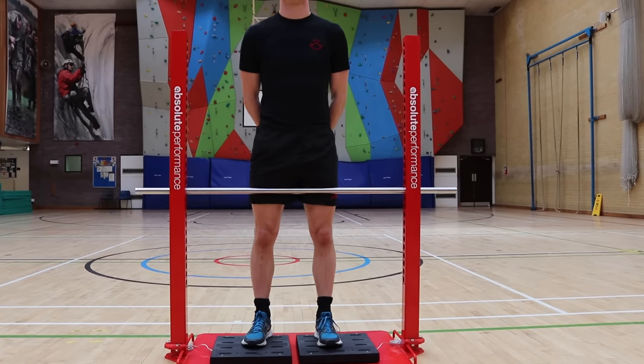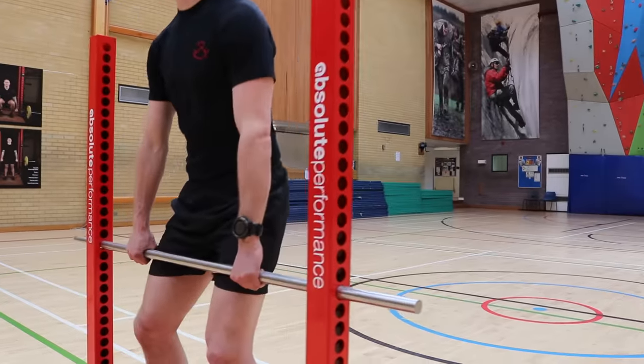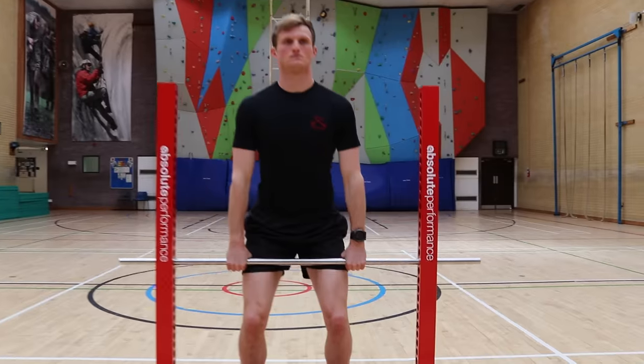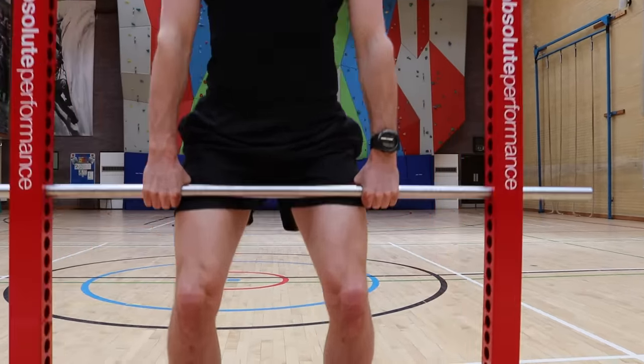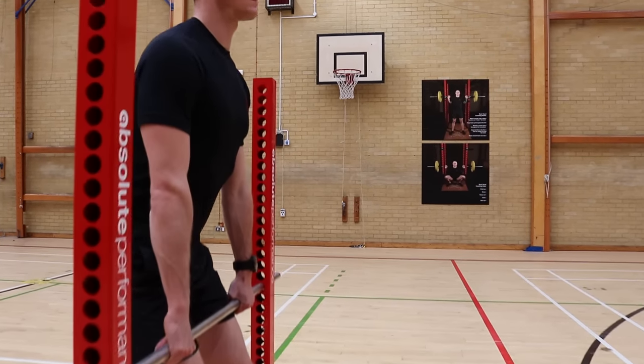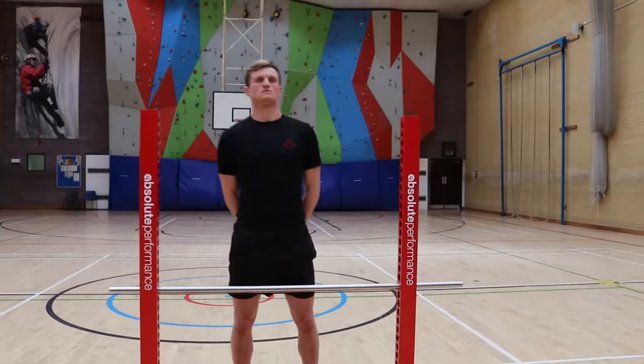You will now see a demonstration of the event. Stand on the force plate at the at-ease position, then bend your legs and grasp the bar with an overhand grip. Under command 'lift', straighten your legs, exerting maximum power in the lifting motion for five seconds. Keep it under control. Under command 'relax', return to the at-ease position.